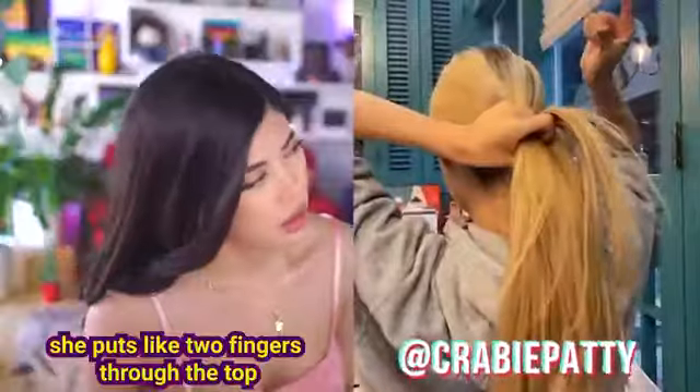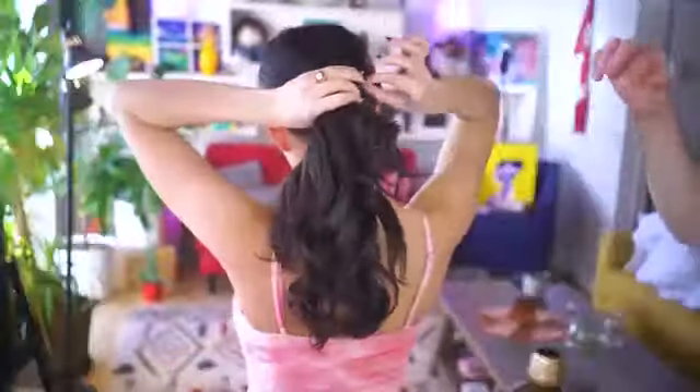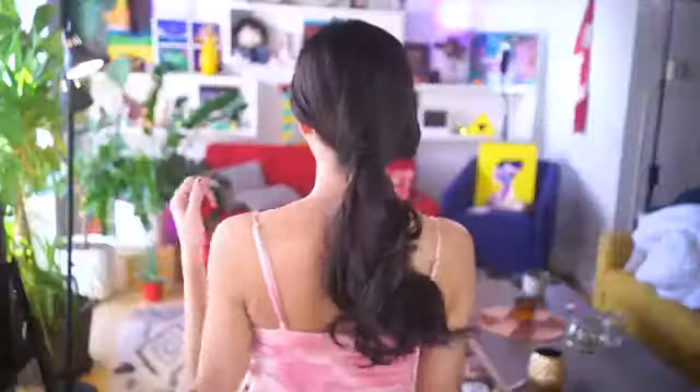You said you just put it in a hole, that doesn't make any sense. She puts her two fingers through the top and then grabs the whole thing with the two fingers and pulls it through. Two fingers — put it through the top, and then grab the whole thing through the thing. Cha-chow.